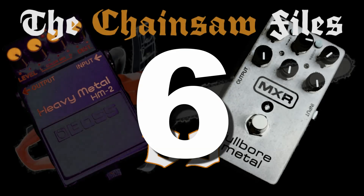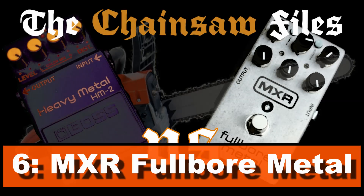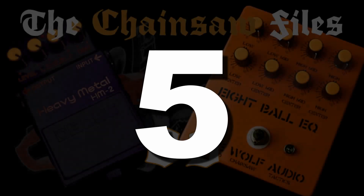Number 6: MXR M116 Full Bore Metal. I think that's the biggest surprise on the list, maybe together with the DS2. It's here because of its enormous versatility — you can use it practically everywhere, be it as a preamp or for boosting a driven amp. It has a noise gate, and it can chainsaw.